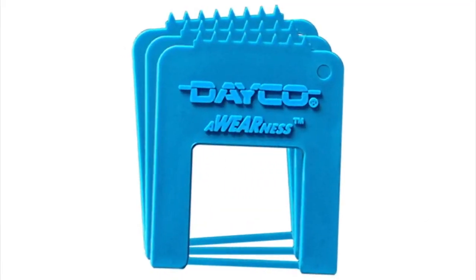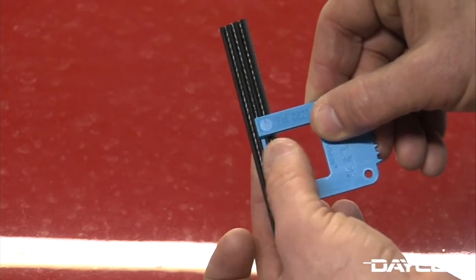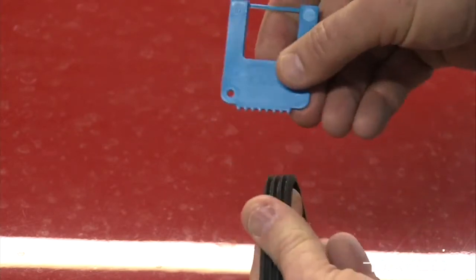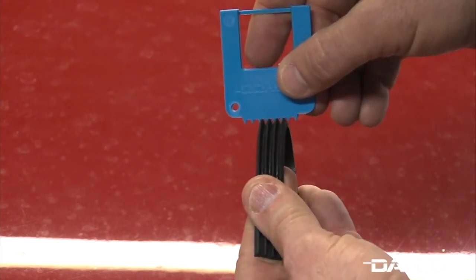Dayco designed a handy gauge to help measure belt wear, very similar to a tire tread depth gauge. Place the wear gauge into the rib — if you can't feel the plastic, the gauge leg has dropped too deep into the rib, meaning the V has worn into a U and the belt is worn. You can also use the crown, and if you can move the gauge side to side or see light through the ribs, that belt is worn.